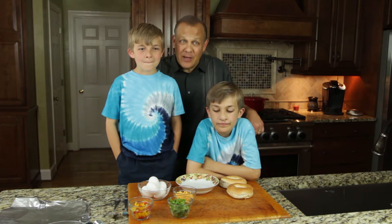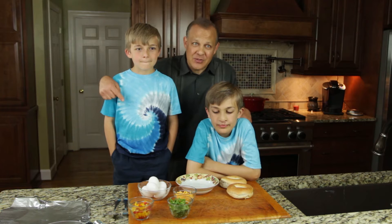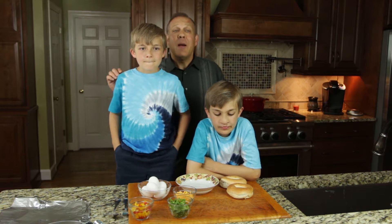We're back with Part 2 of Mother's Day Breakfast. We're going to make eggs in bagels — not in bagels, but in the bagels. It's really cool. And just so you know, Michael didn't grow three feet since the last video. He's just standing on a ladder.